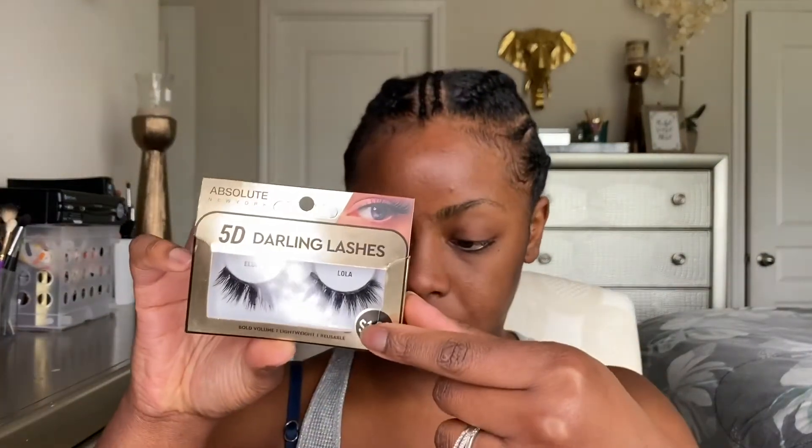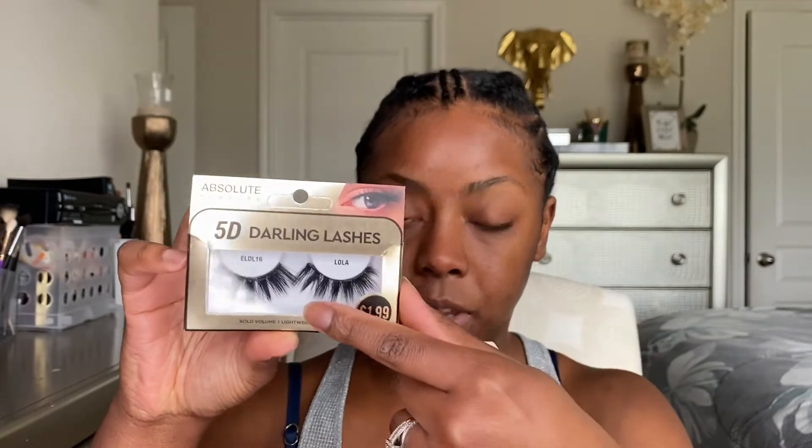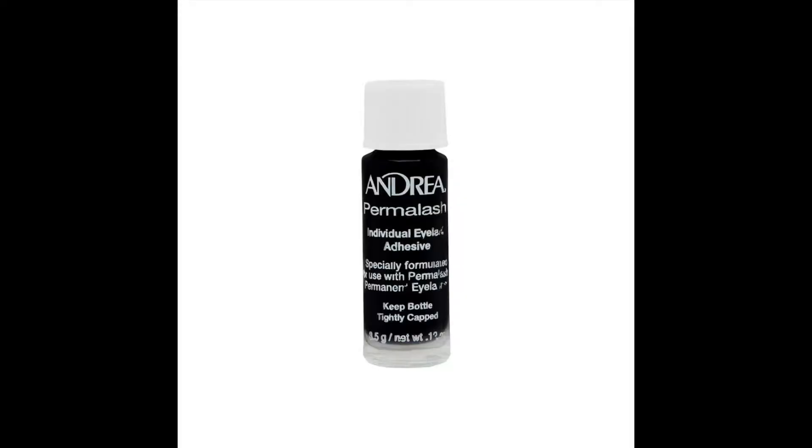If you don't have any individual lashes, you can honestly take a set of strip lashes that you really like as far as the shape and cut them — wherever you see the little spikes, cut those and make your own individuals or clusters. If you wanted to try lash extensions, you can use some of those and just cut them as well.